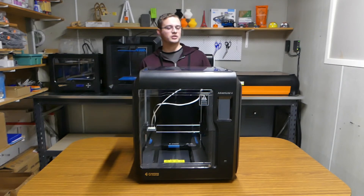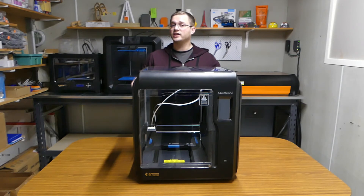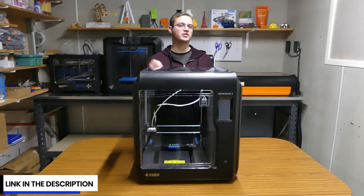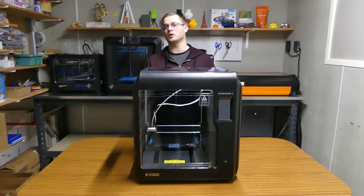If you enjoyed the video, make sure you like and subscribe. If you're interested in getting your very own Adventurer 4, check out the pre-order link in the description below. I'll catch you next time in our next video, which is going to be the Adventurer 3 and Adventurer 4 comparison video.